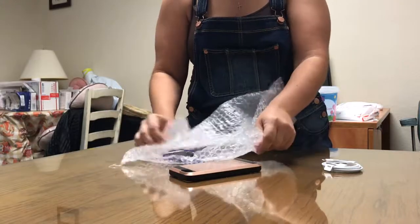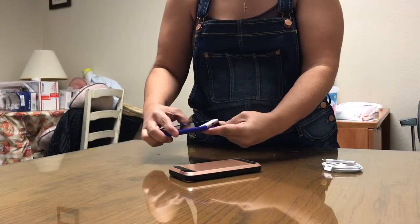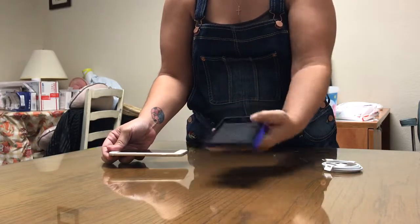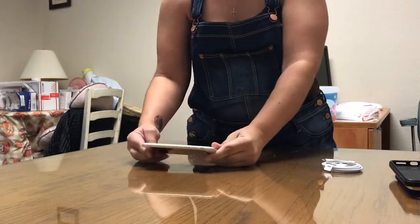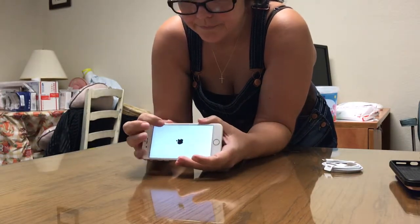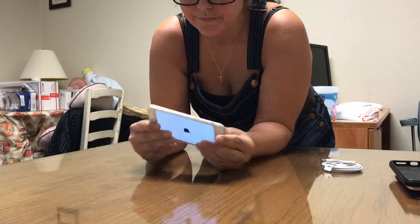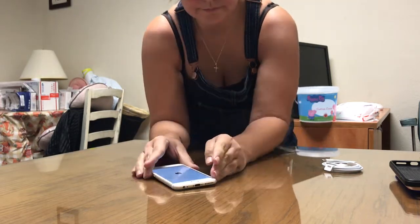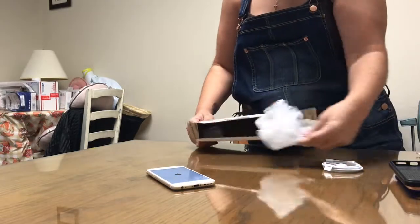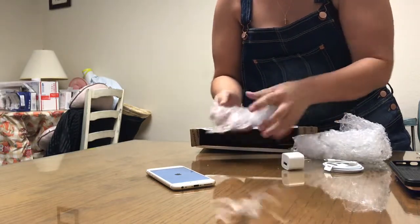So, let's get started. We have an iPhone 6 in gold. There's more packaging stuff and there's a lot of blocking out as well.